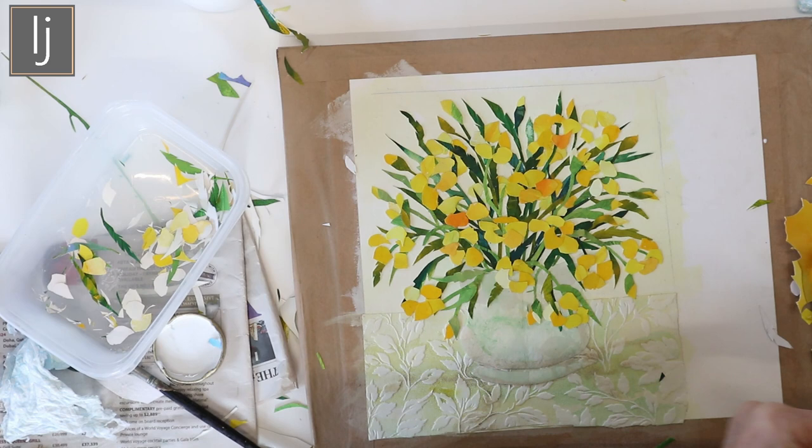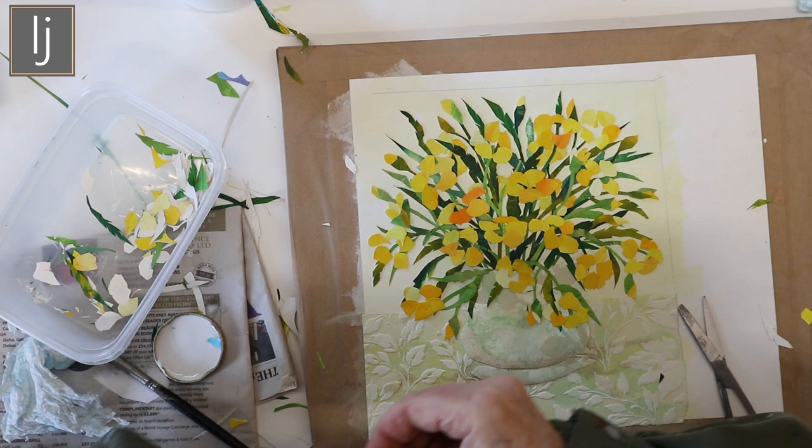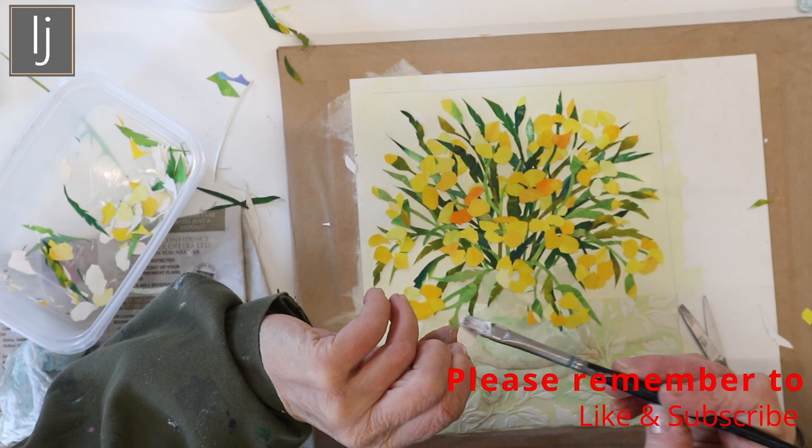I hope you've enjoyed it and got something from the video. I also did a bluebell one at the same time, so there will be a bluebell collage video to go with this one — I'll put the link above. If you've got something from this video, please remember to like and subscribe.